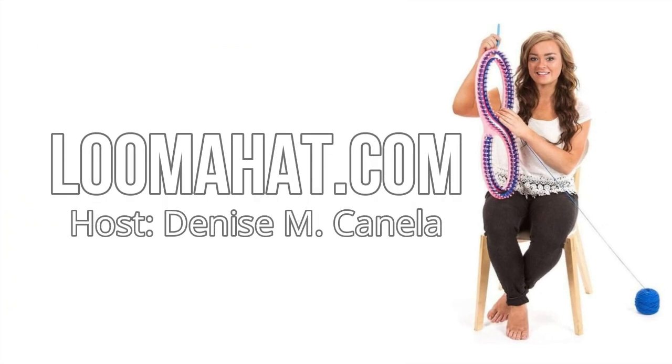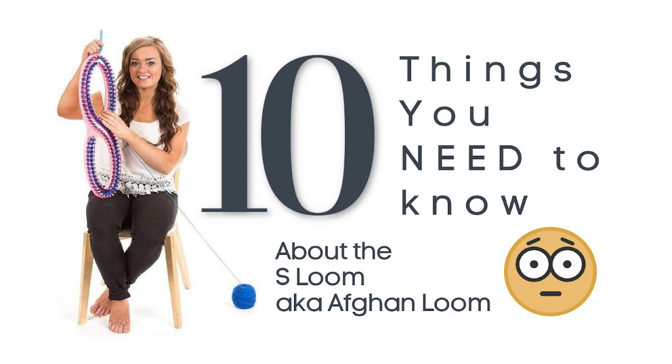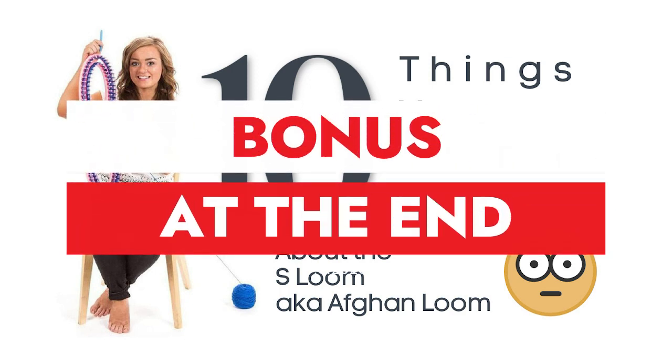Hey there, it's Denise from Loomahead.com. In this video I want to tell you 10 things I think you need to know about the S loom — some folks call it an Afghan loom. And if you stay till the end, I'm going to give you some bonus information I think you'll find useful and interesting.